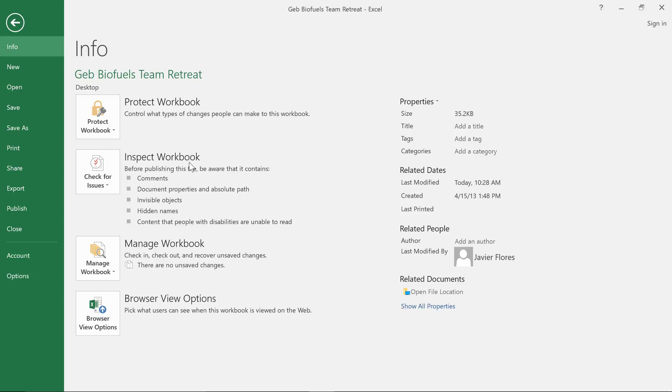This feature will help you remove any personal information that may be hidden in the workbook's file data. It'll also check for things that you generally don't want to include in the final draft, such as comments or annotations that you forgot to delete. Some of the changes from the inspector can't be undone, so it's a good idea to save an extra copy of your file before you do this.